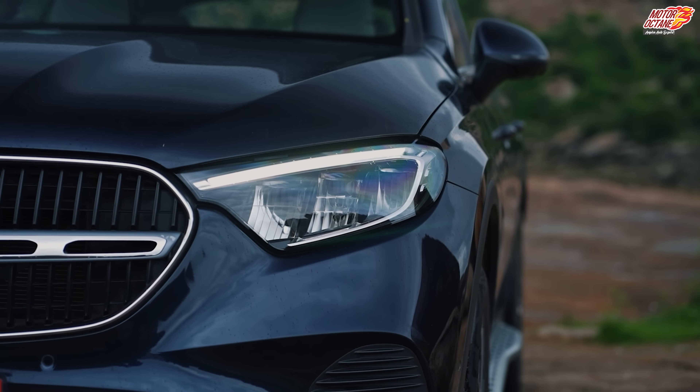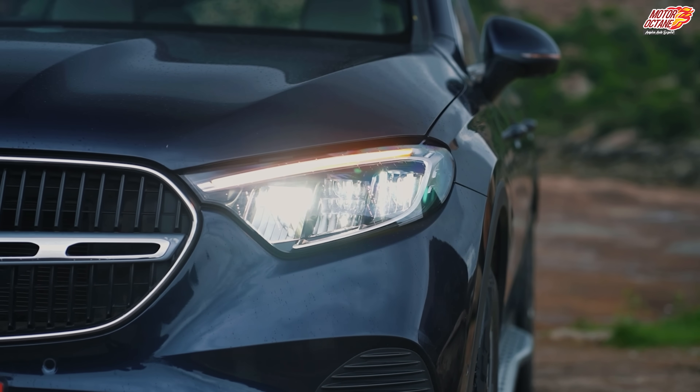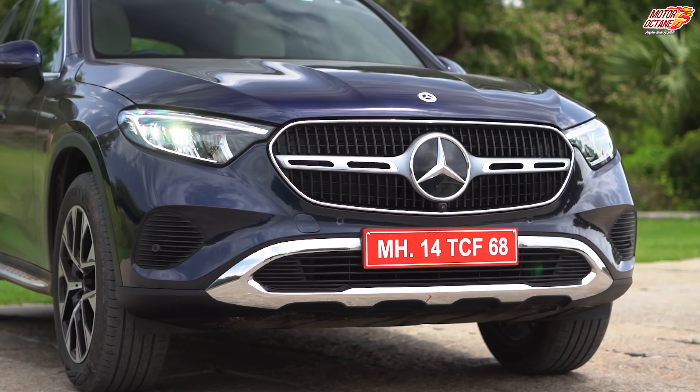Even with its headlamps, you have daytime running LEDs, and the rest of the lights also have LEDs. What is different? You get a lot of chrome on the bumper, and the skid plate also has a chrome finish.